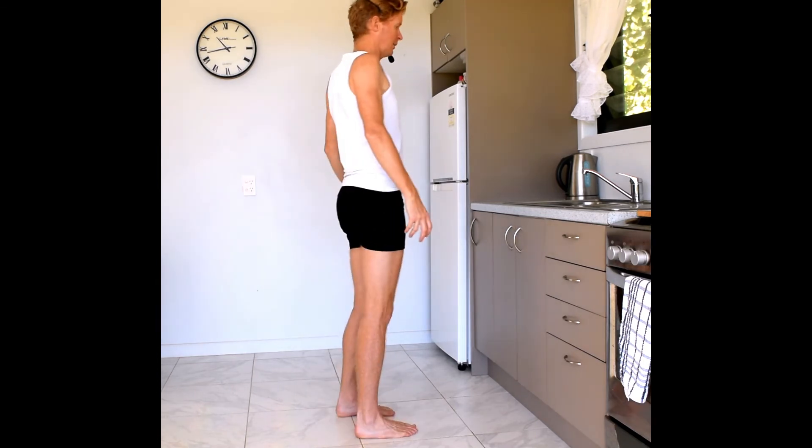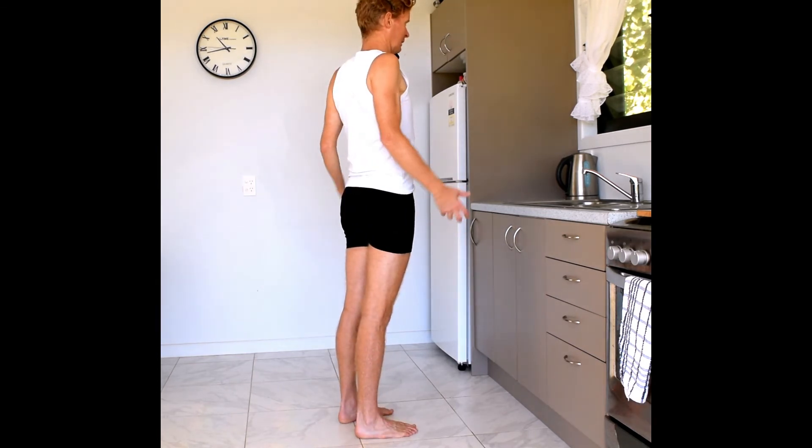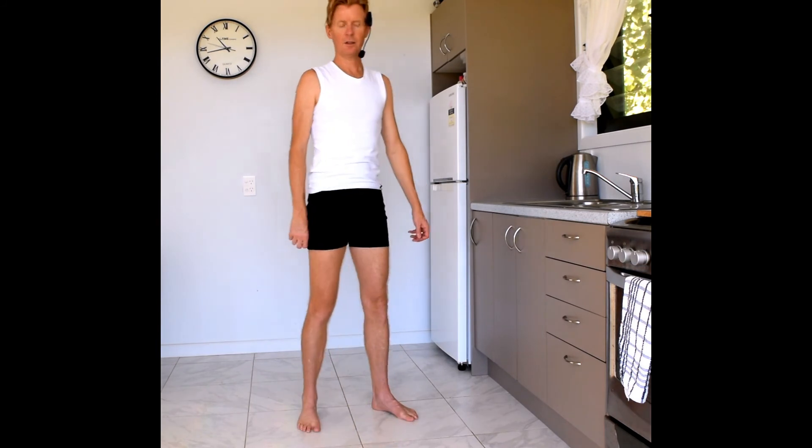You can do that every time you walk past the kitchen sink, especially if you feel like you've got a lot of tension between the shoulder blades, which comes about from too much pulling back. Those are two exercises to open tightness across the upper back.